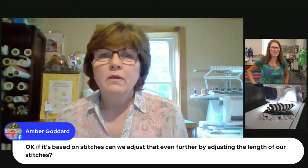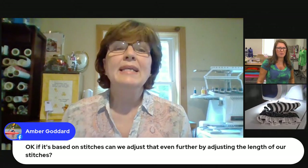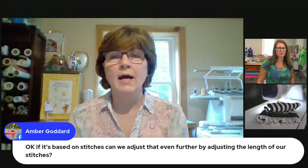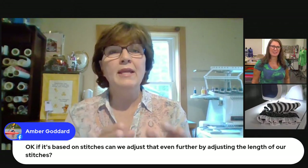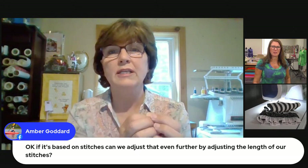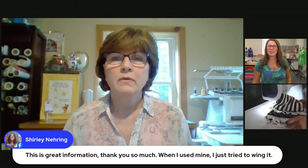Amber wants to know: since it's based on stitches, can we adjust further by changing the stitch length? Yes, correct. If your stitch length is shorter, your tucks are going to be closer together. If your stitch length is longer, your tucks are going to be further apart — so yes, that makes a big impact. Excellent!